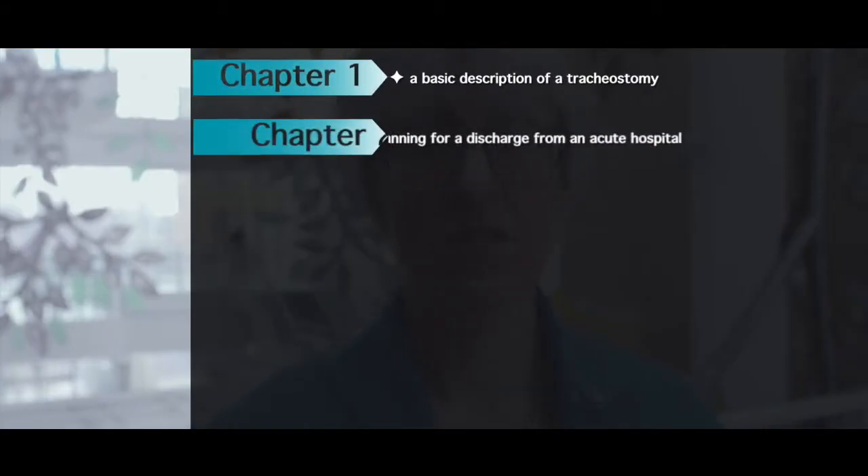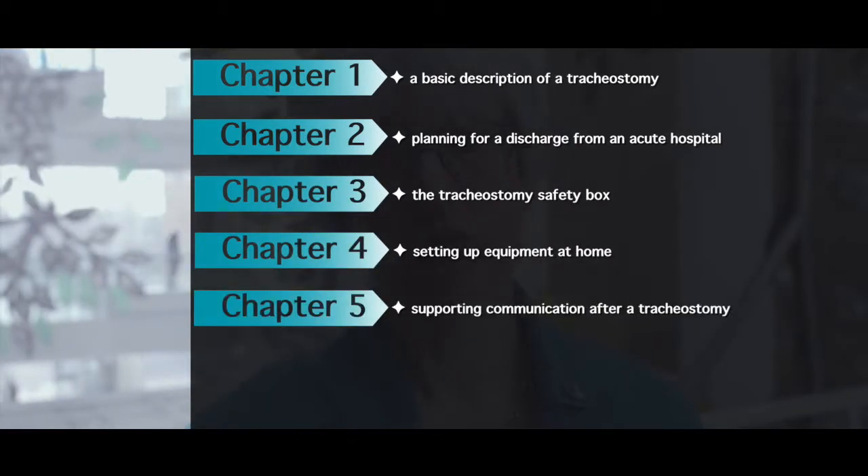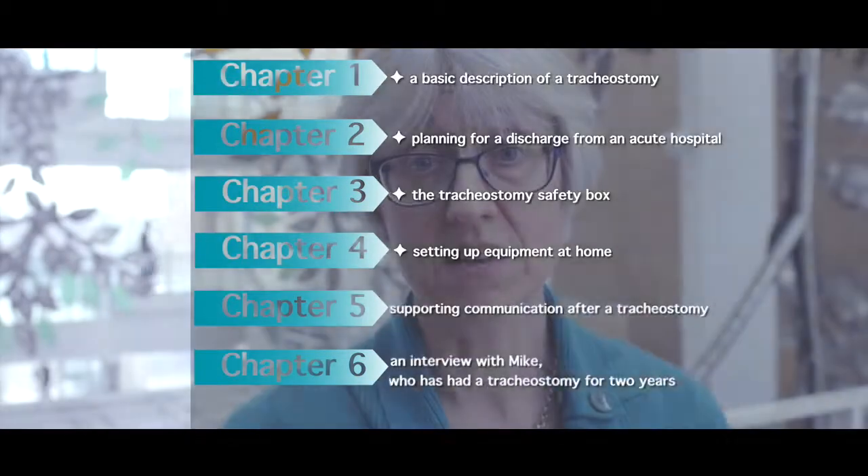This resource is divided into six short chapters which include: a basic description of a tracheostomy, planning for discharge from an acute hospital, the tracheostomy safety box, setting up equipment at home, supporting communication following a tracheostomy, and the final chapter shows an interview with Mike, who has had his tracheostomy for the past two years and explains what life is like at home and out in the community. A tracheostomy alert card has also been produced for people to keep on their person whilst out and about, which can assist should a tracheostomy-related emergency occur.